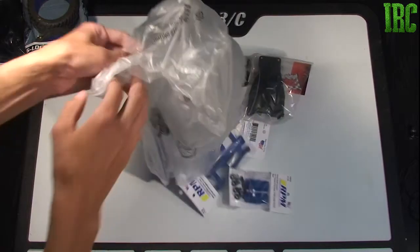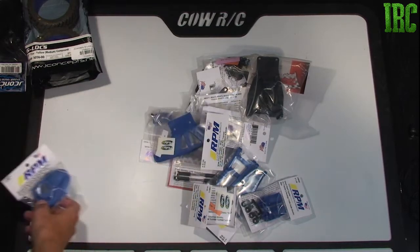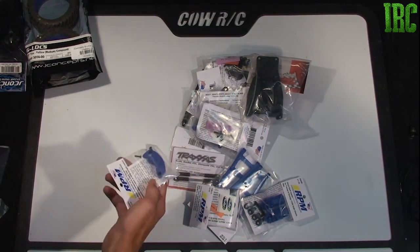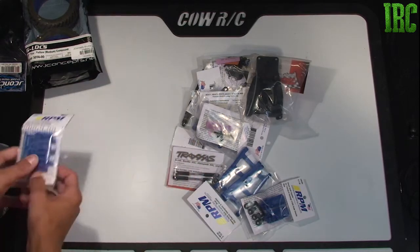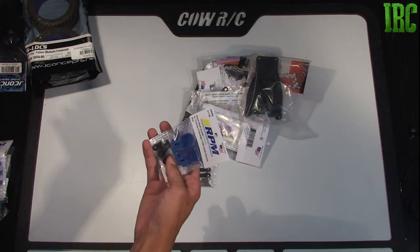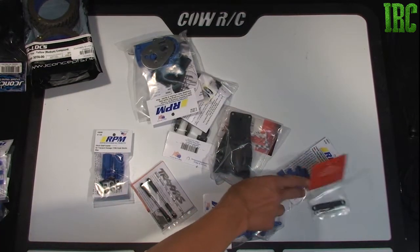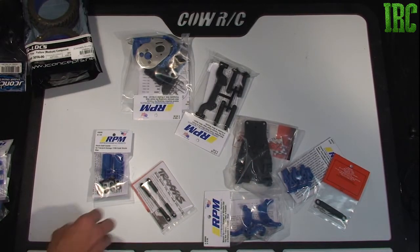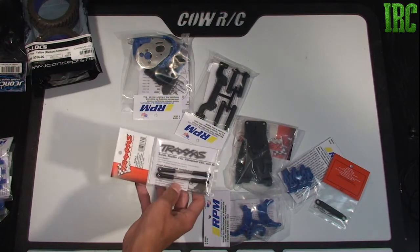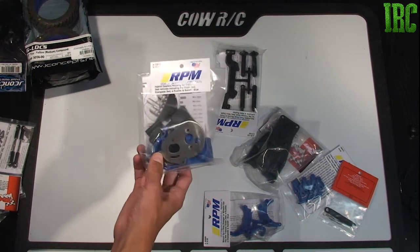And then I have parts — all of this is from A-Main Hobbies. The theme is blue: blue transmission cover, blue bumper, blue motor cover protector, blue rod ends, rear Rustler A-arms, shock protectors, blue brakes — I should have two of those but it looks like there's only one — the rear camber links for the Rustler, and the transmission. It's a hybrid transmission by RPM, also in blue.